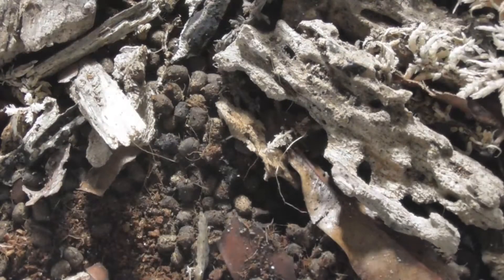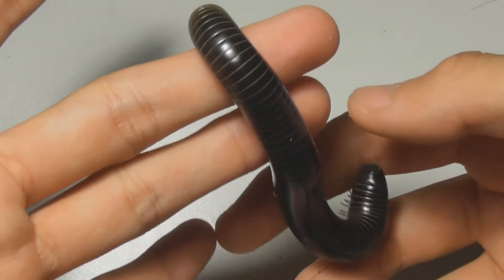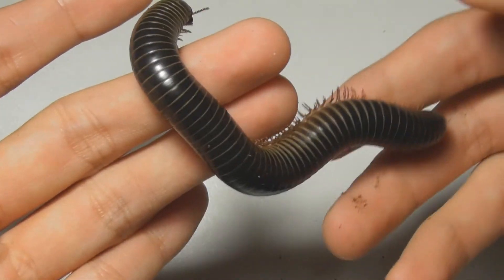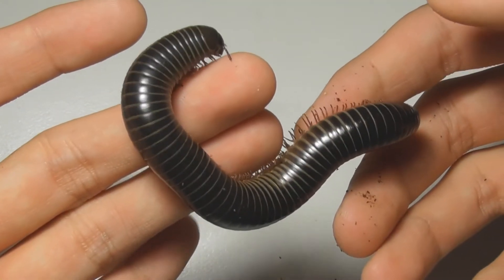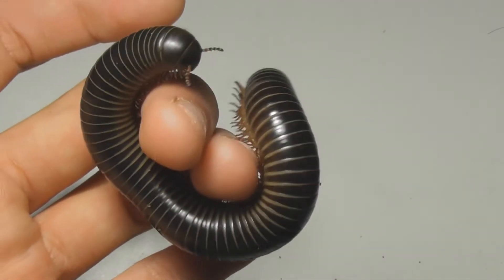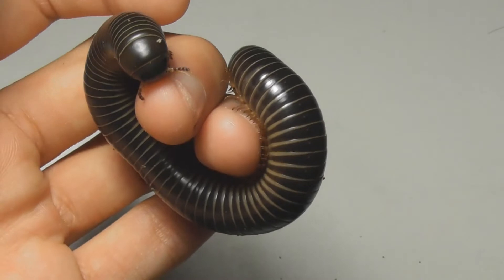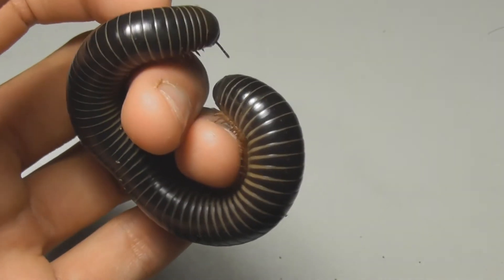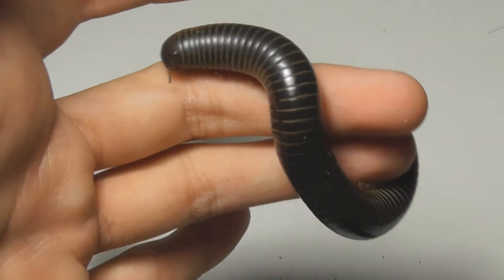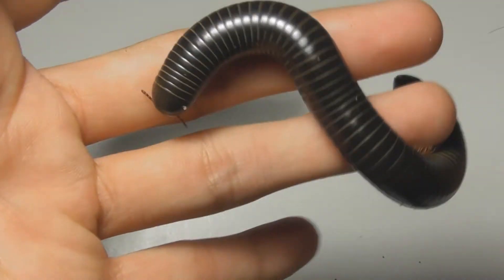I'm just going to get this guy out. That was easy. Now, this is a millipede nicknamed the Giant White-Winged Millipede, obviously due to the conspicuous white banding on the segments here. I do not like to use common names, and the reason I used one in that instance was because these, like many millipedes in fact, are unclassified.